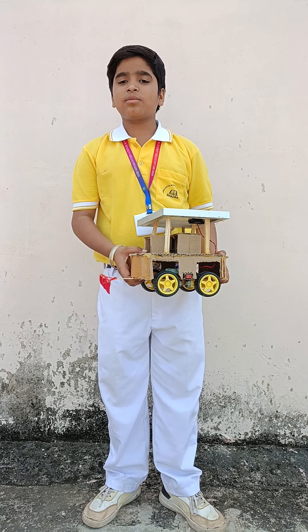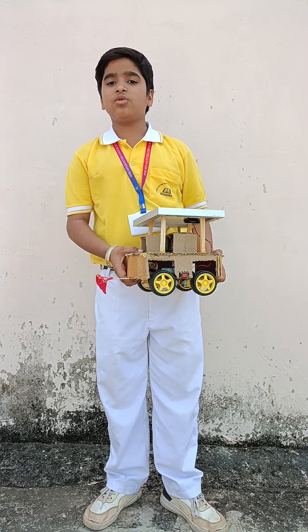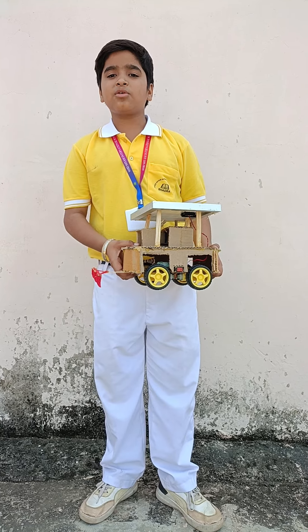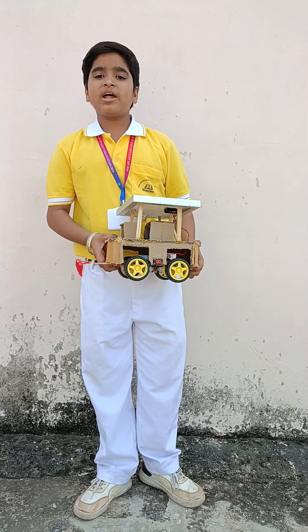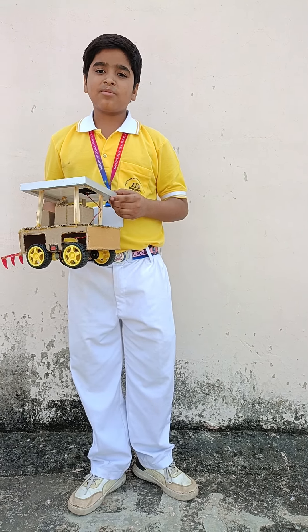My name is Yeshra Gangit from class at Srisyam International School. Today I am presenting a project named Solar Seed Driller in Inspire Award Manaka. This is a boon for farmers.